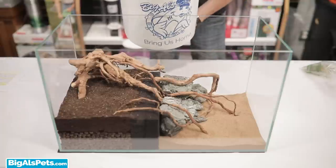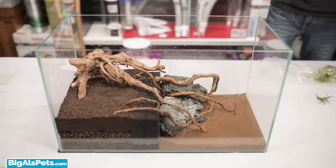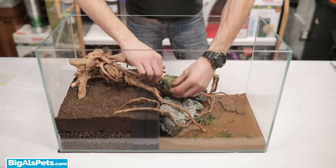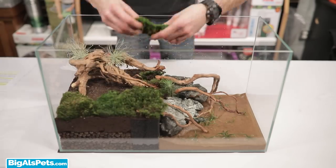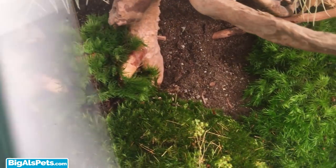Now with the hardscape done, we can move on to plants. You don't have to use live plants, but it does make for an attractive enclosure and provides the added benefit of reducing nutrient buildup by using the crab's waste to grow. You can also add mosses, dry or live, to both the land and watery part of the habitat. The crabs will often lay their eggs in moss when they're ready to hatch, so having moss available is ideal.